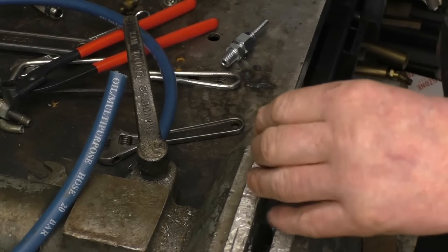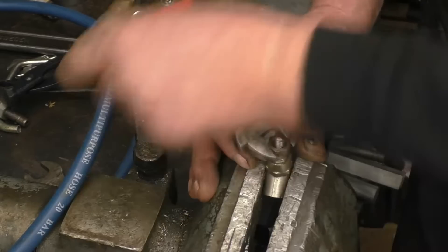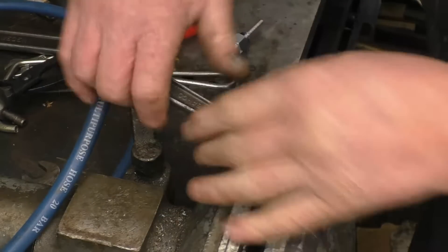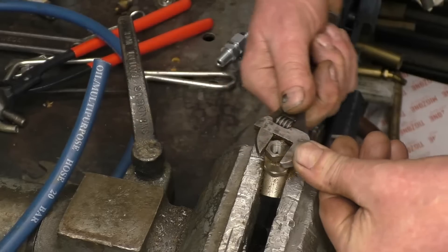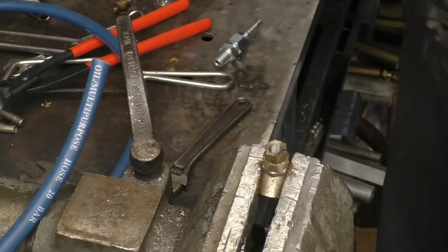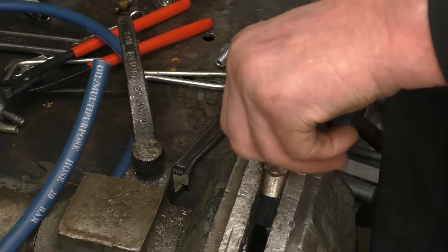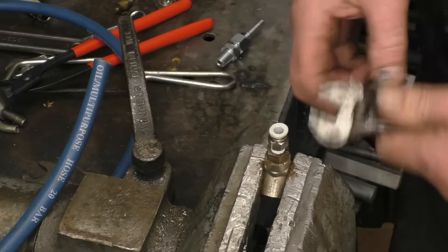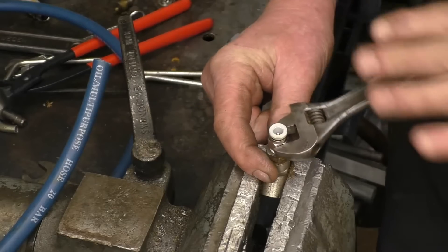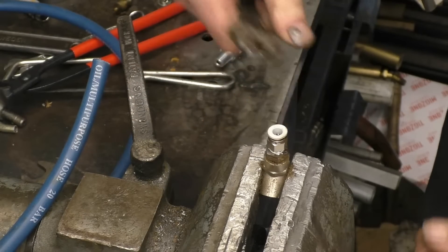The first thing is the adapter that goes from quarter BSP down to eighth for the pressure gauge. Normally you would put tape on these joints but it's just temporary — a little leak won't bother it. And that's the quick release fitting for the pressure gauge. You need the pressure gauge as near to the turbocharger as you possibly can so you get a true reading; you don't want it miles away. There'll also be a filter in the system as well.